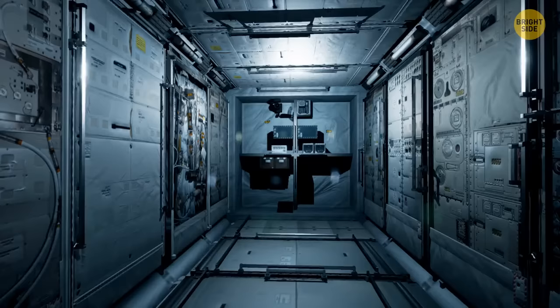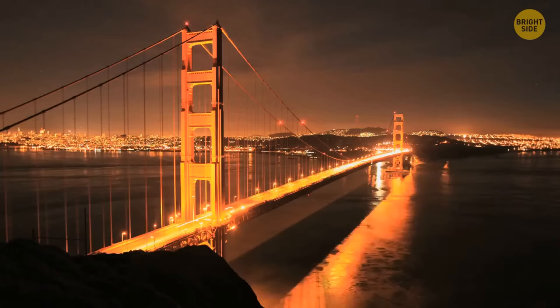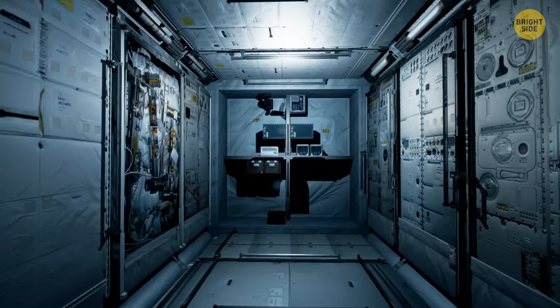On your way to the ISS, you'd be wearing a bright orange spacesuit — its color is called International Orange, the same shade as Tokyo Tower or the Golden Gate Bridge. But once in space, you'd swap orange for white. The orange suit is equipped with flares, medications, survival gear, a radio, and a parachute — everything to help astronauts survive if something goes wrong during launch or landing.